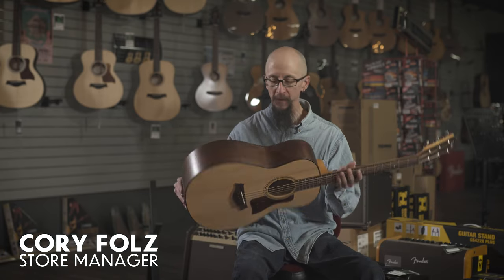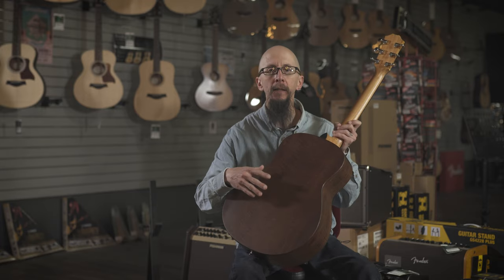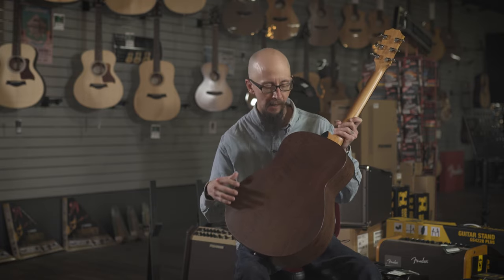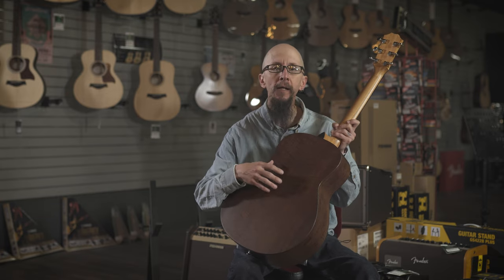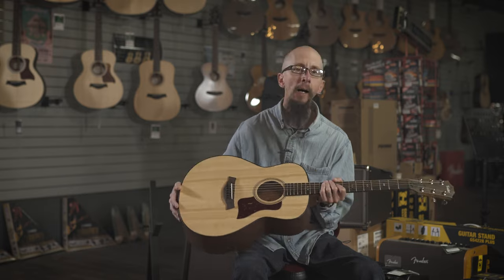Today I have the Taylor GT Urban Ash. This is a beautiful guitar, very well constructed in the El Cajon factory in California. It features sustainably harvested urban ash along with a lovely spruce top.